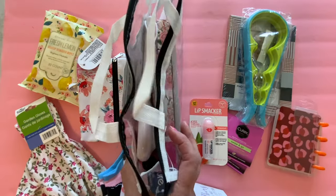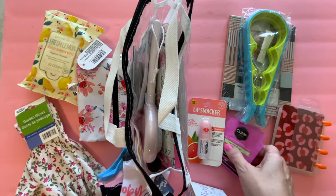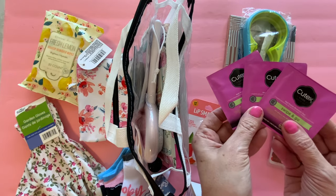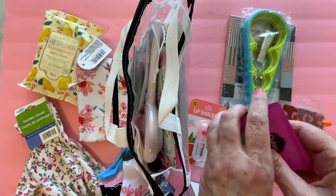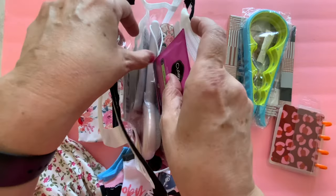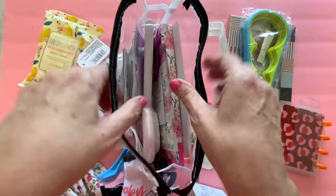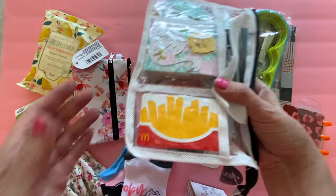Here is our pack so far. To do your nails you need some nail polish remover, and these are just very convenient so I picked up these packs. We're going to stick a few in here that she can use when she's giving herself a pedicure.